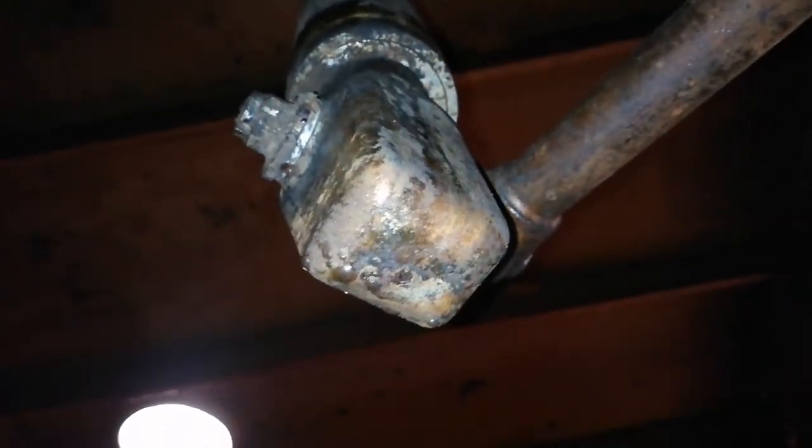This is the tank cleaning machine nozzle. The nozzle is from the tank cleaning machine which is fitted on the main deck. This nozzle is what we will use for the tank cleaning operation.